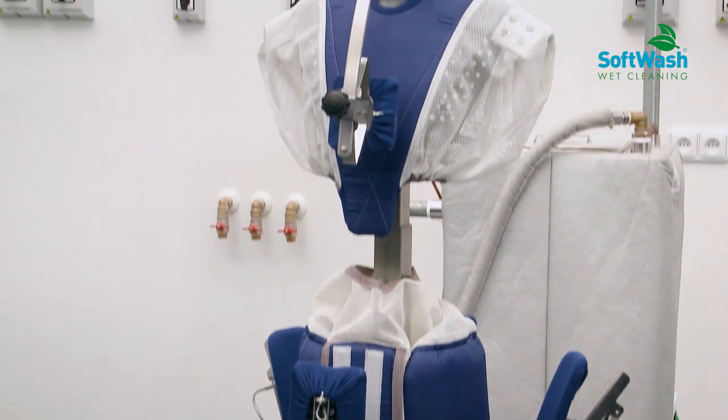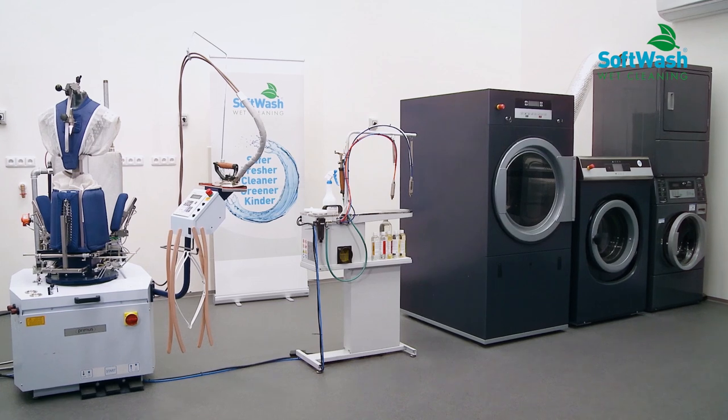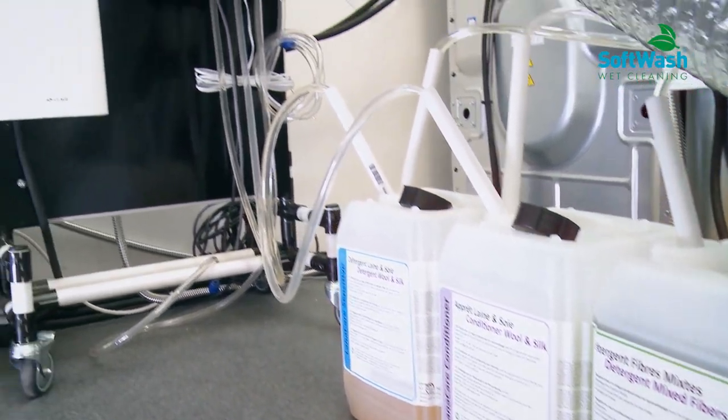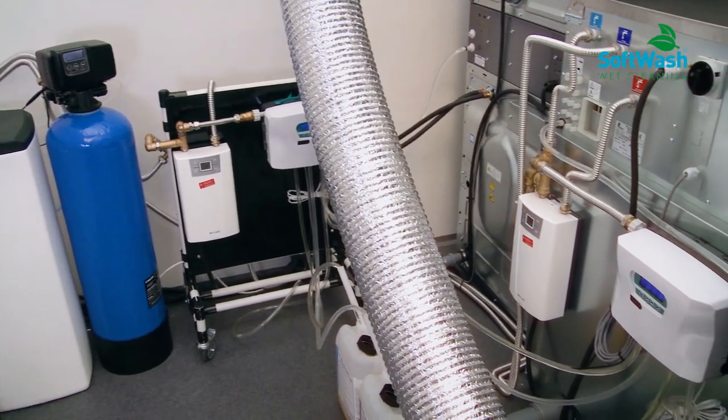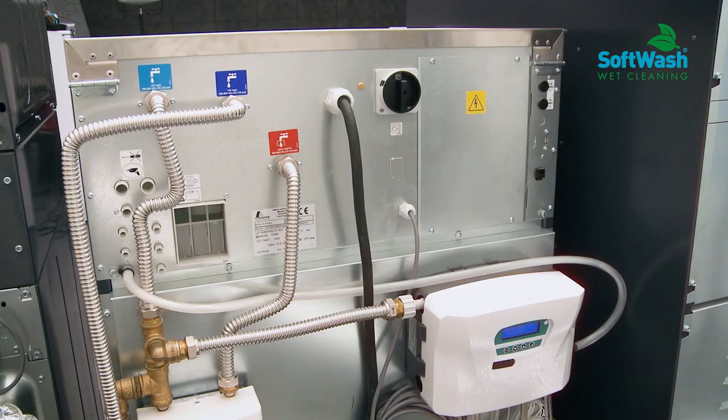Let's first speak about the equipment and its installation. We need a specially equipped washer with connection to a water heater and water softener. Specific dosing pumps have to connect the washer with the special detergent that keeps the fiber in good shape during the whole process.